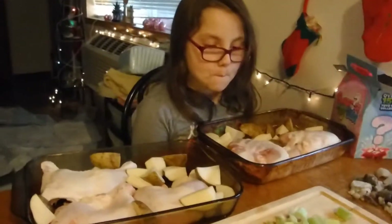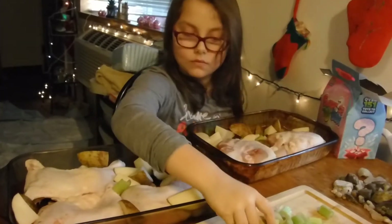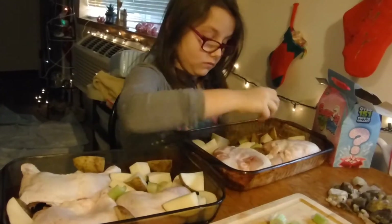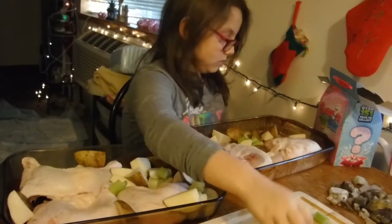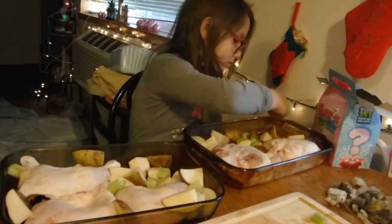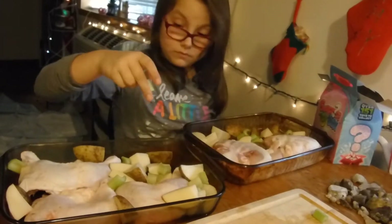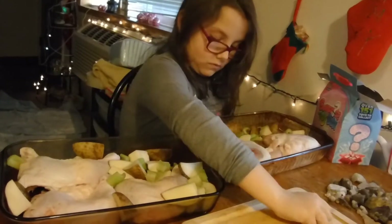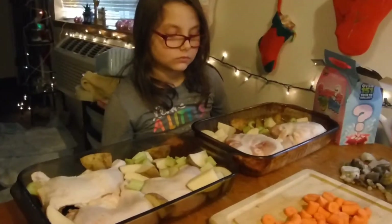All right Quinn, now I'm going to have you divvy up some celery between the two pans. Now carrots.